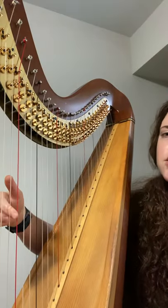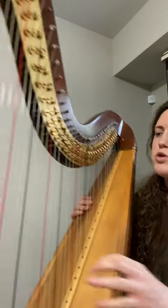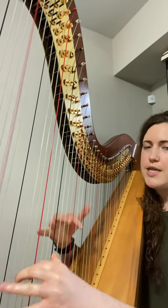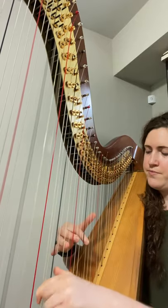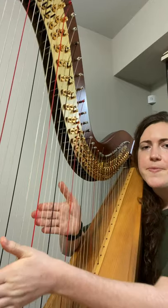The harp is the opposite. It requires one motion to make the sound, and then it's going to keep on ringing for a very, very long time, unless you come back and stop the sound. So it's something really important to keep in mind when writing for the harp — a lot of the notes will be ringing. If you're playing multiple notes at the same time, all of those notes are going to keep ringing as you move across the instrument.